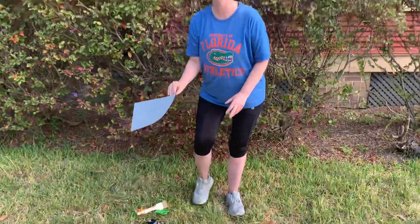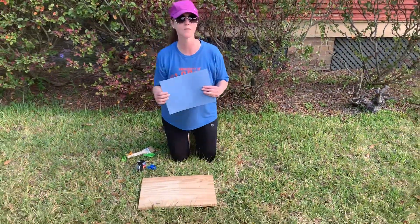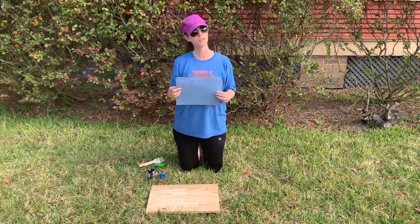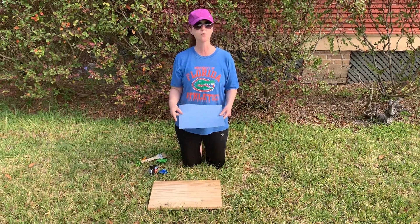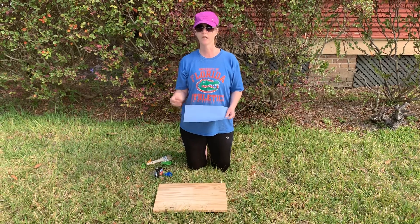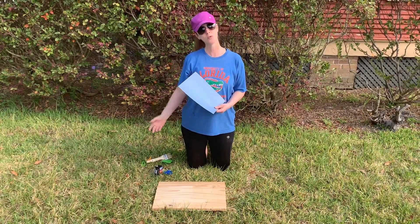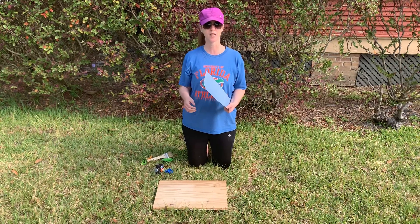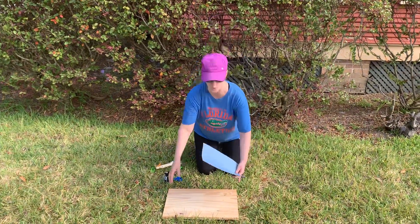This art project requires you to have just a few supplies. You'll want to have a nice piece of dark construction paper, like black, dark blue, dark green, or a very dark, deep purple, like my hat, would work. But you want to not use papers that are light, like pink or yellow. Those won't work as well.